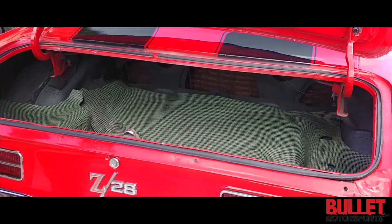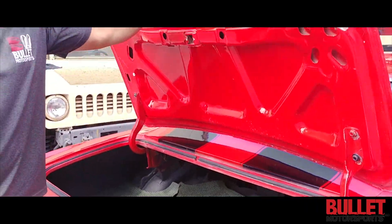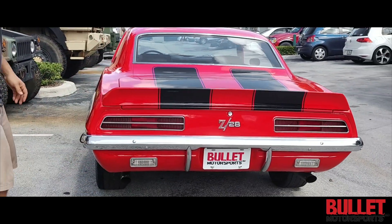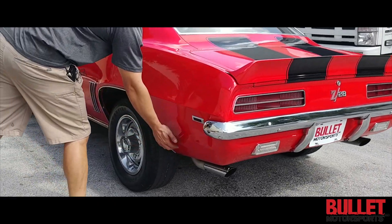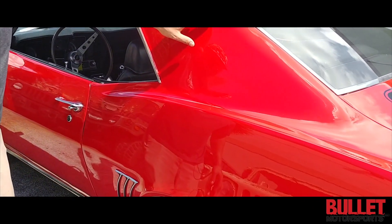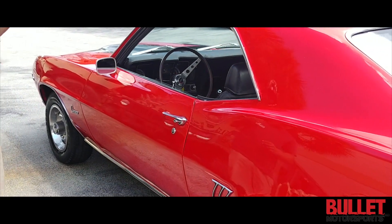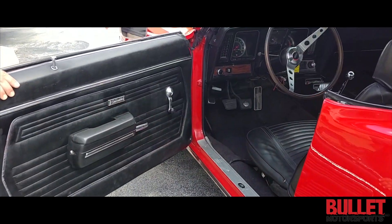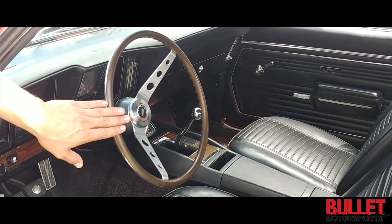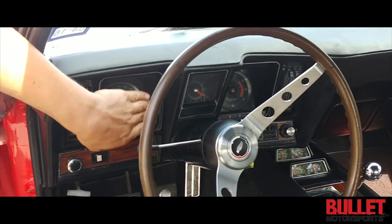Inside the trunk you've got a nice mat, it's solid, and they've put a rally wing on here. On the driver's side quarter it feels good, maybe a little bit of filler and a small imperfection up here as well, but overall this is driver-quality. The seats look great; there's a small tear right here in the seat. You've got a really nice wood grain steering wheel, a Hurst shifter, your speedometer and tachometer, and a clock as well.